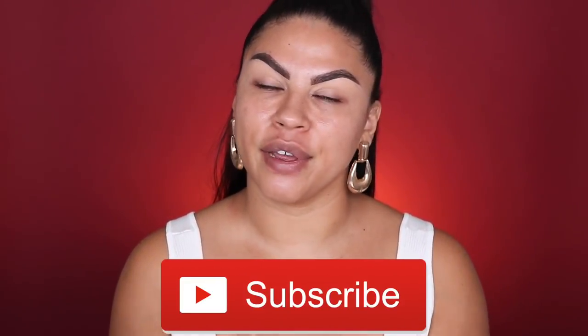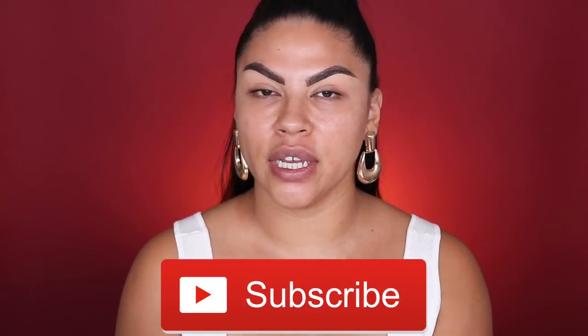So it's not going to be a first impression, it's just going to be a makeup tutorial using the Urban Decay Naked Cherry collection. In this video I will be only using Urban Decay products. Before we get started, don't forget to subscribe to my channel, give this video a thumbs up, and turn on your notifications so you get notified every time I upload. Now let's get started.